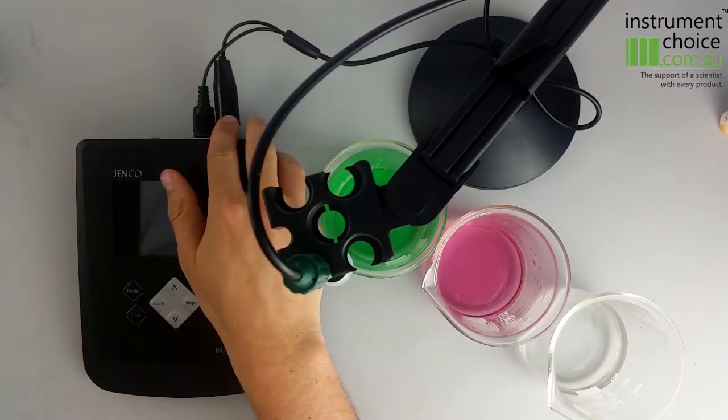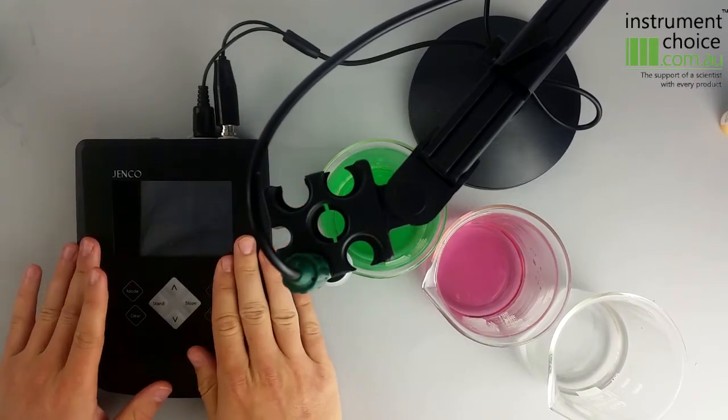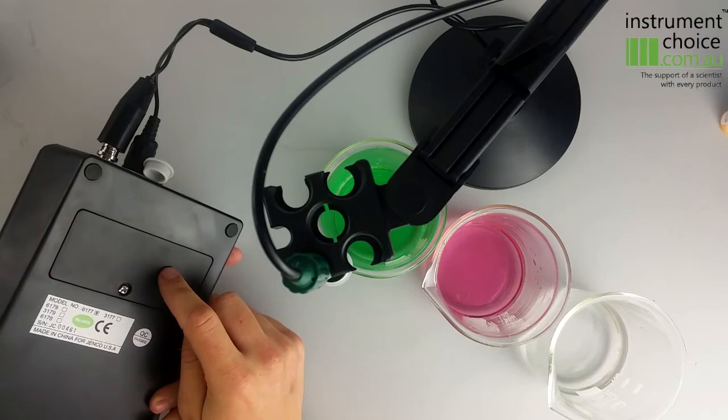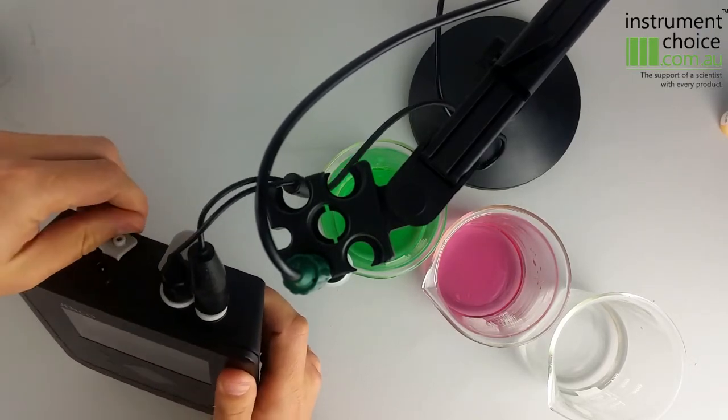It also has a standard BNC connection, so if you want to connect a third-party electrode you can certainly do that. You also get the unit itself. The unit can be powered by 6AA batteries that go into the back of the unit, or an AC-DC power supply that plugs into that little port there.